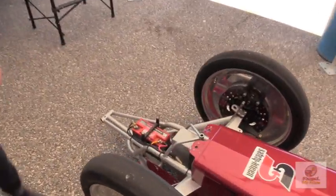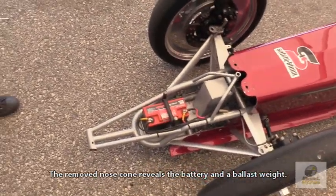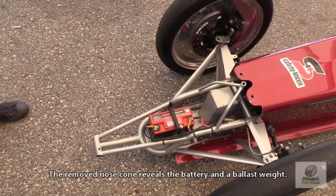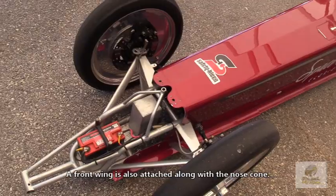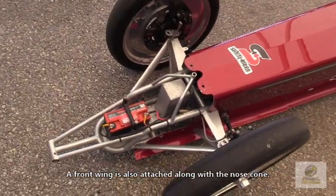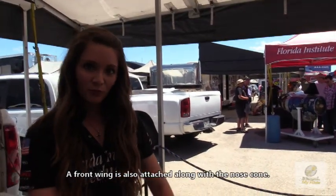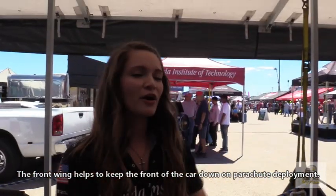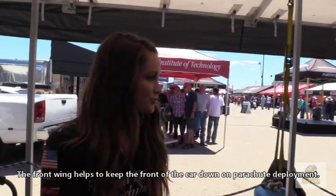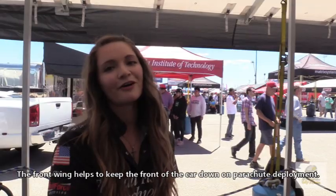We've got our battery up in the front. This car's electrical system runs from the battery — we have some really cool LED lights and it powers systems up in the vehicle. We also have a ballast weight to help balance the car. Normally there'll be a nose cone fitted over this, and we also have a link on the front, so whenever she deploys the parachutes the front end typically wants to pop up, and this link keeps the front end down.